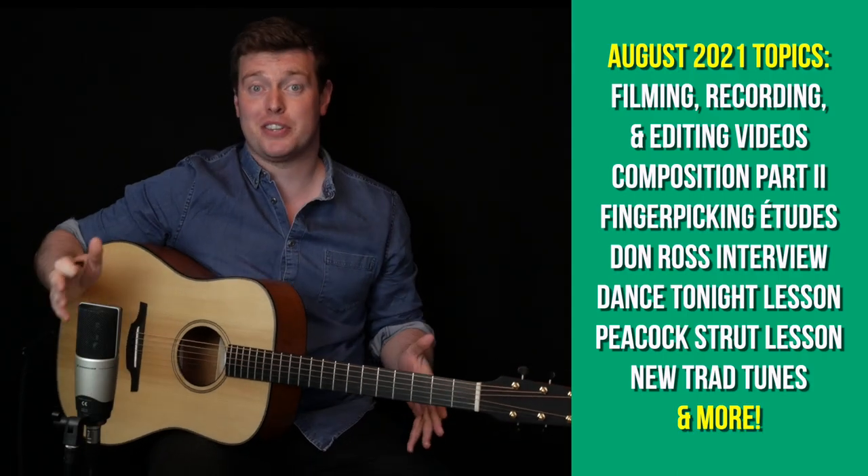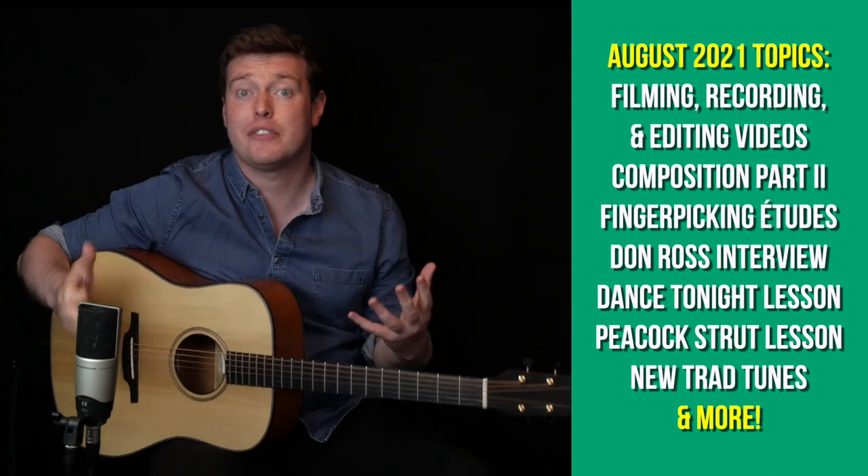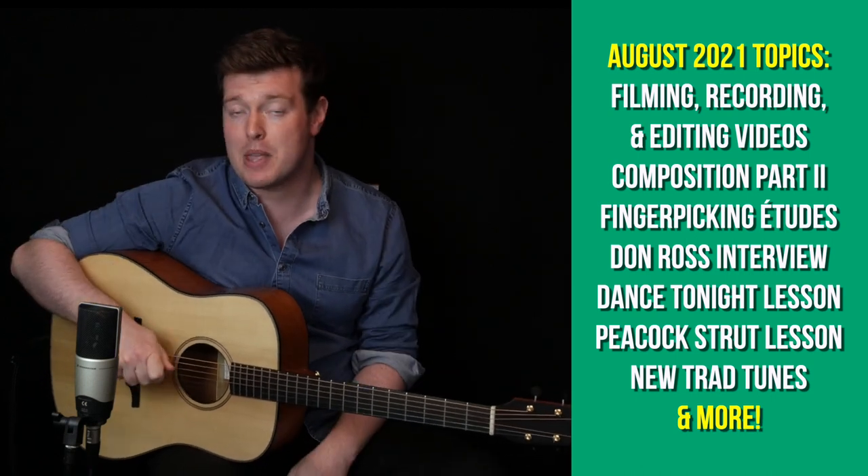I'm really looking forward to this month on the Fretboard Atlas and if you're a subscriber, thank you so much for being part of the journey. Remember that I am always keen to teach you what you want to learn. If there's something in particular you'd like to learn, send me a message and we'll cover it on the Fretboard Atlas. If all of that sounds good to you, grab your guitar and let's get to work.